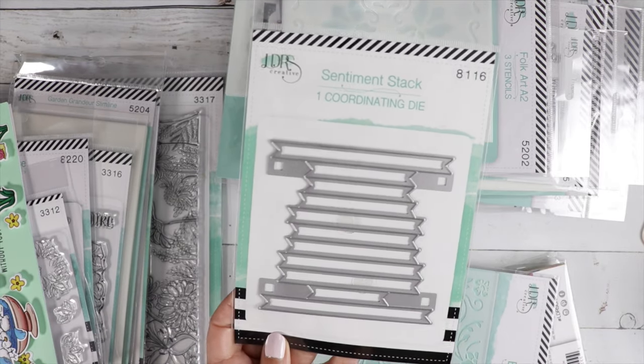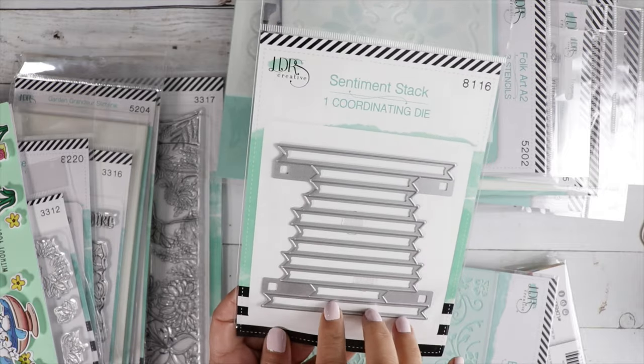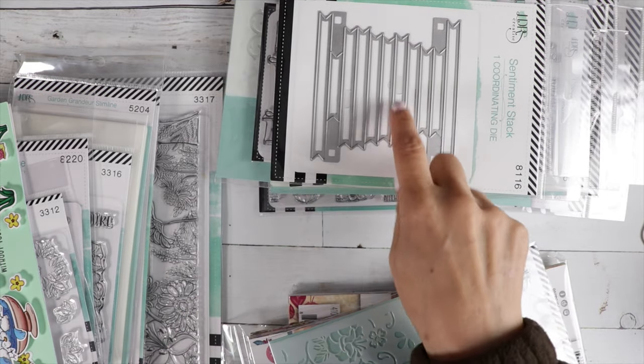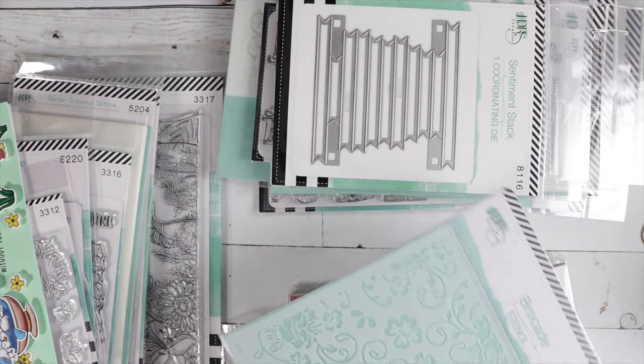I did restock this one — it's the sentiment stack. If you have those sentiment stack stamp sets from LDRS, this is the die that cuts that out. I do have some of those in stock if you want to take a look. It's a really neat concept — you stamp it all at once and then die cut it all at once. It's awesome.